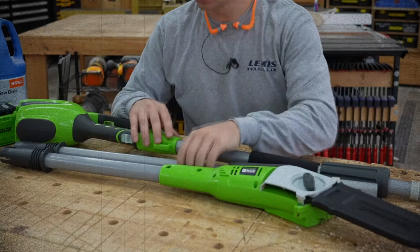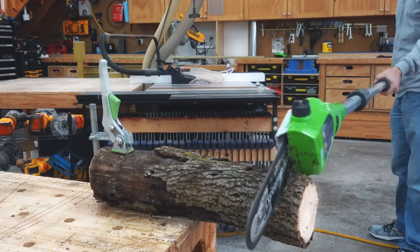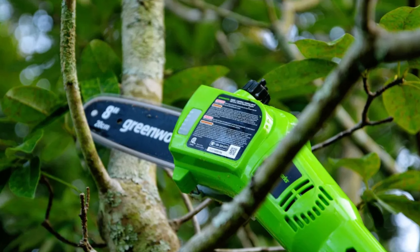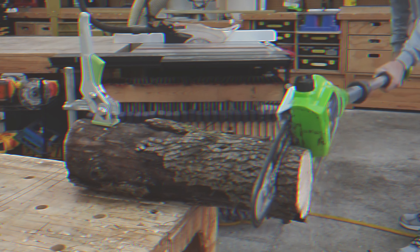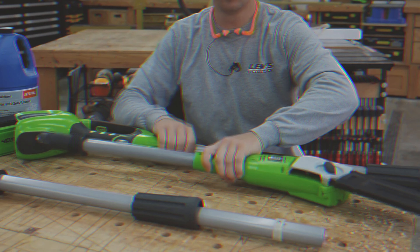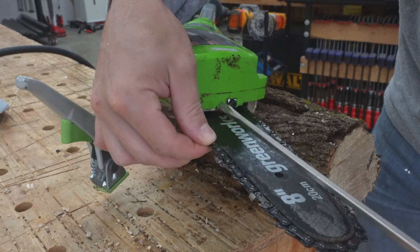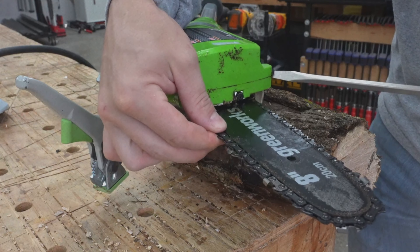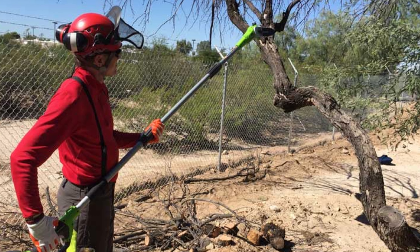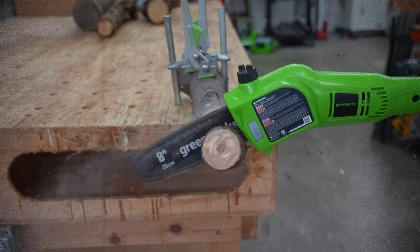One of the main advantages of this model is its compatibility with other Greenworks tools. You can easily swap batteries between devices, extending your run time and expanding your collection of outdoor equipment. Whether you need a lawn edger, leaf blower, or other tools, the Greenworks lineup has you covered with dozens of options available. While this pole saw may not offer the highest reach or the thickest cut diameter, its quick start capability, lightweight construction, and eco-friendly operation — no gasoline, motor oil, or exhaust fumes — make it undeniably user friendly.